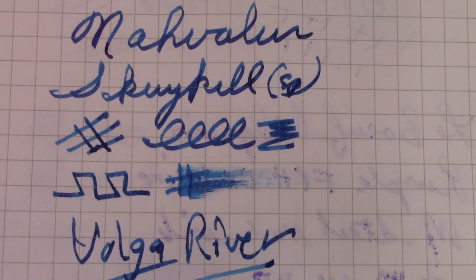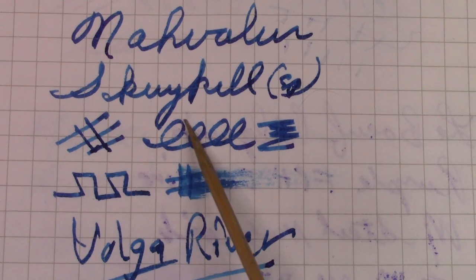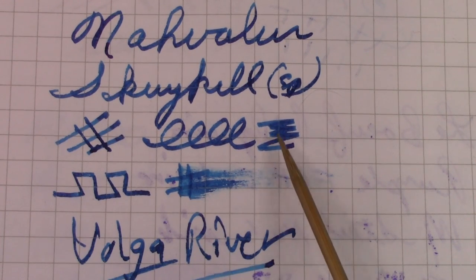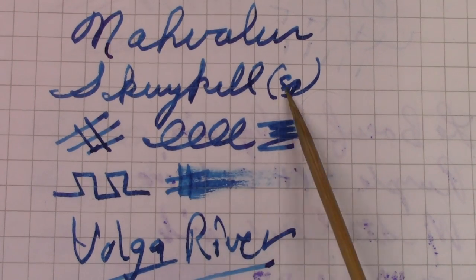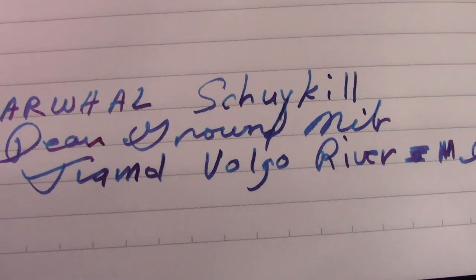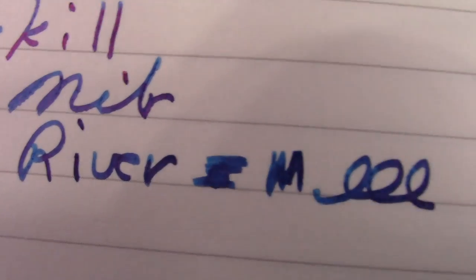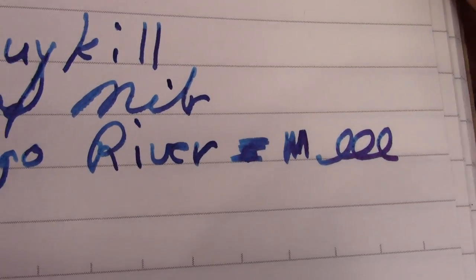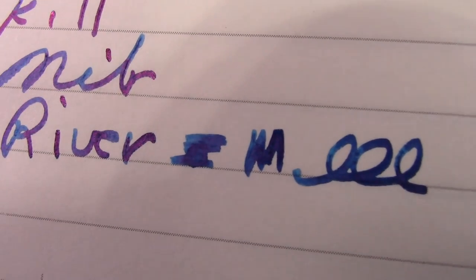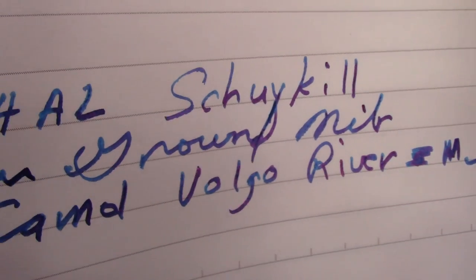Here's my first writing sample after I've done some tuning on the nib ground by Dean — it's a nice writer, it certainly lays down a nice line. You get normal line variation just by the angle and the direction of your writing. I spelled Google wrong — I kind of knew it. The ink is Vulgar River, it has some sheen. Here's the writing on Tomoe River paper, which is generally a paper that's good to bring out sheen, which shows up when you put down a lot of ink on a paper that doesn't absorb it very well.